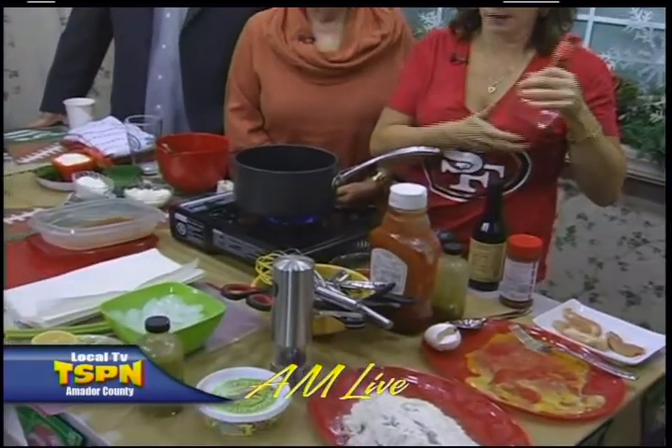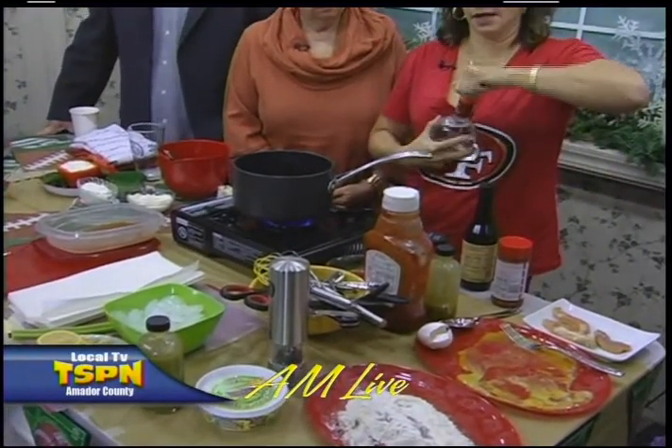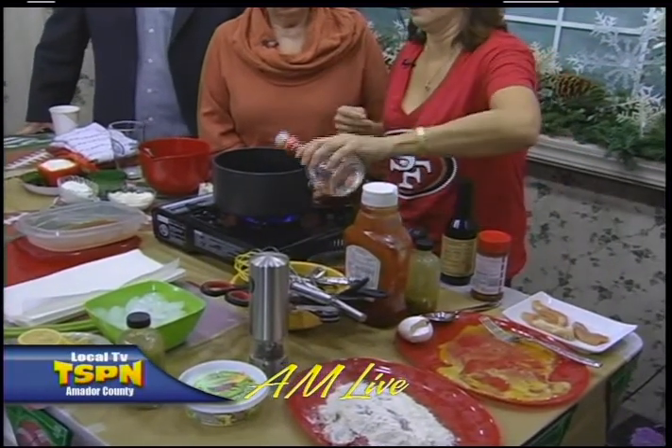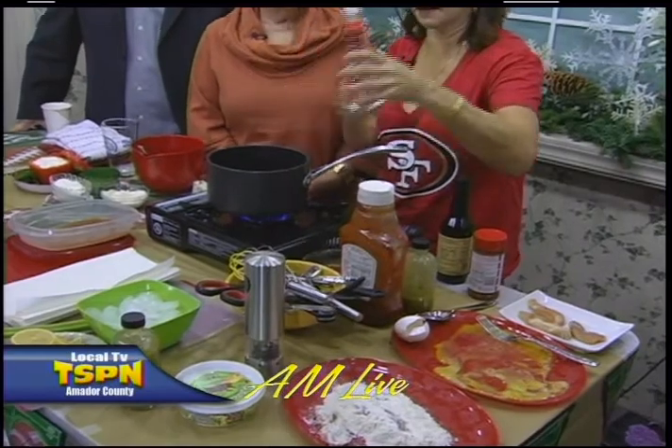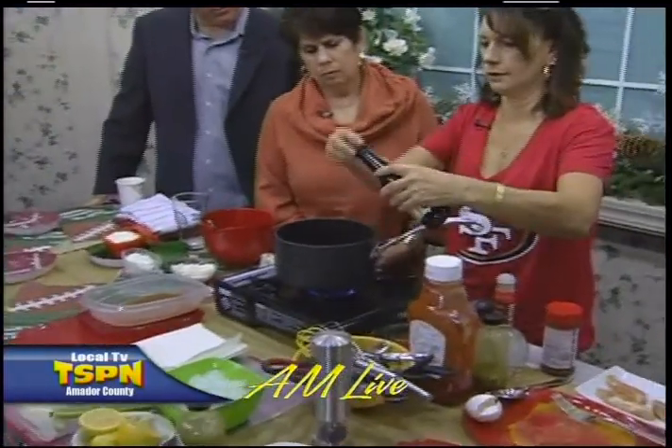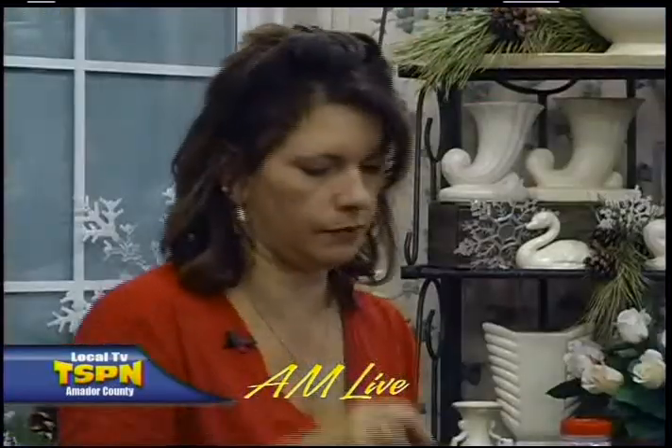A little bit of vinegar — about a tablespoon and a half. None of it has to be precise because you're going to fix it at the end and make it how you like it, to your taste. I just kind of eyeball it. Quarter teaspoon of Worcestershire, and a teaspoon of paprika.